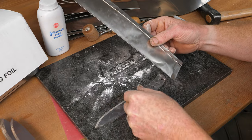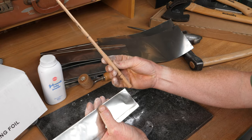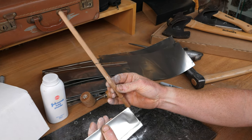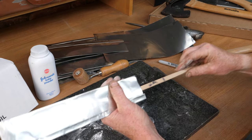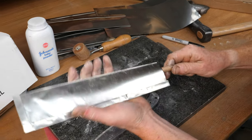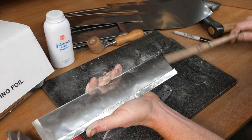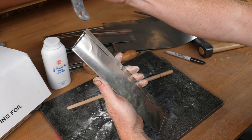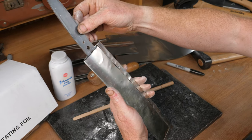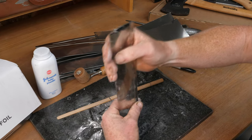To help the blade slide in without making holes in the foil, I've got this very high-tech stick that I've whittled - almost like a long lollipop stick. I slide that in there just to create a bit of an opening so that when I slide the knife blade in I'm not going to puncture the foil.